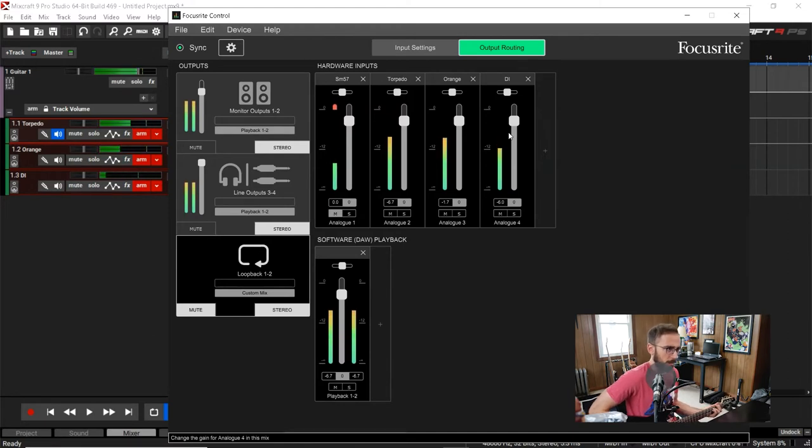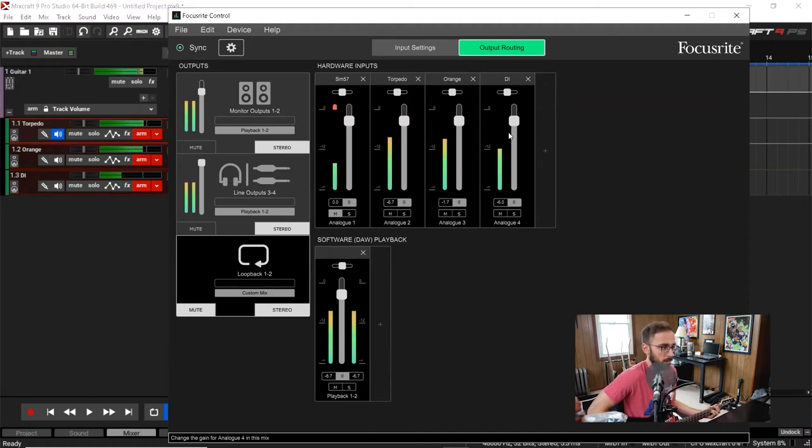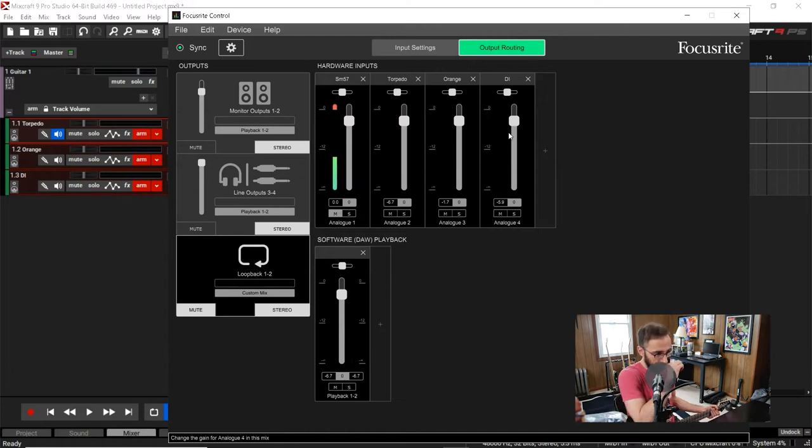Those levels look good to me. As long as you're right around minus 12 you're good — everyone says something different, some say peak at minus 6, some say minus 12, I've heard minus 18. Between minus 12 and minus 6 is where you want to be, especially with distorted guitars. I've had recordings where everything was averaging at minus 6 and then the audio wave just jumped and clipped. Modern day interfaces and preamps aren't that noisy, so you don't have to get it to the absolute loudest without clipping — between minus 12 and minus 6 peaking is good.